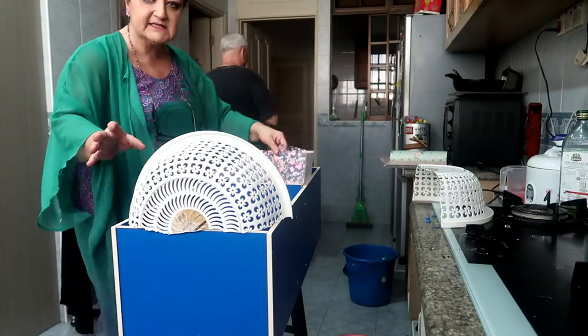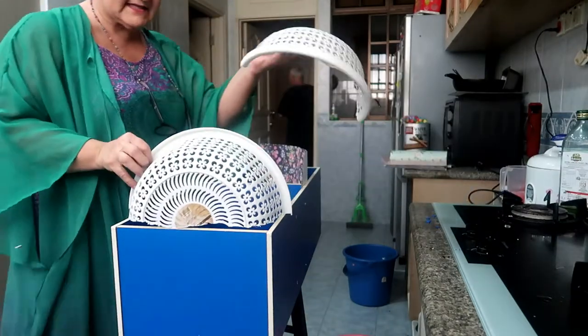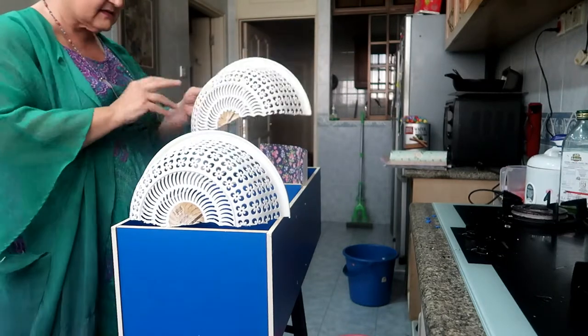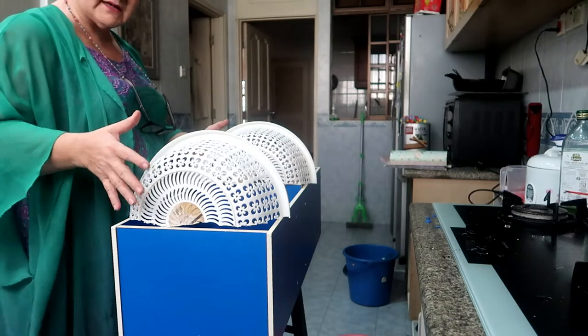Having cut my basket in half, I'm quite pleased with the way it fits. It has two balconies on the front.